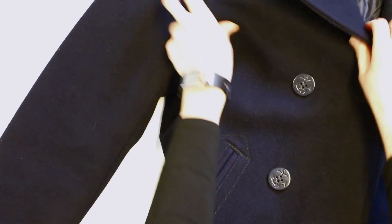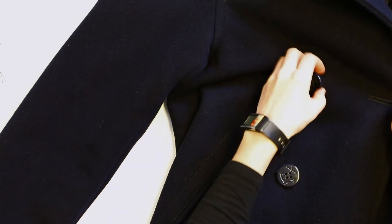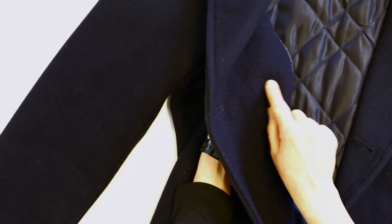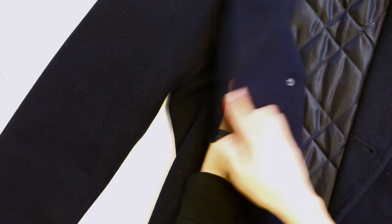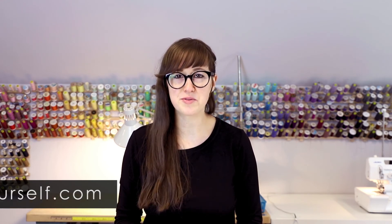And there you have it! We've got our button back on, secured with a backer button so it'll be nice and durable. When there's stress on there, it'll distribute the stress point — instead of it all being on one little point of the fabric, it'll be distributed between the two buttons and it's less likely to rip out. There you have an easy way to make your jackets and coats last a little bit longer. For more information and courses, including downloadable PDFs, visit our website at tayloryourself.com. And always remember: measure twice, cut once. Thanks for watching.